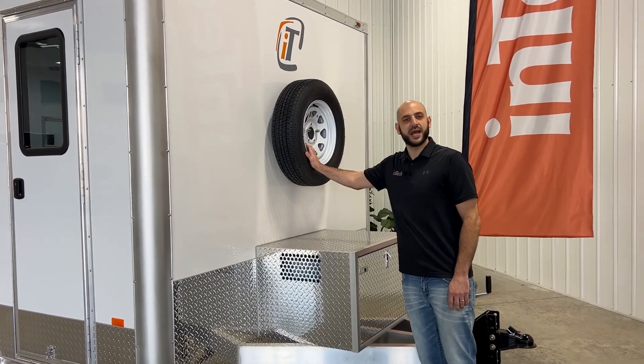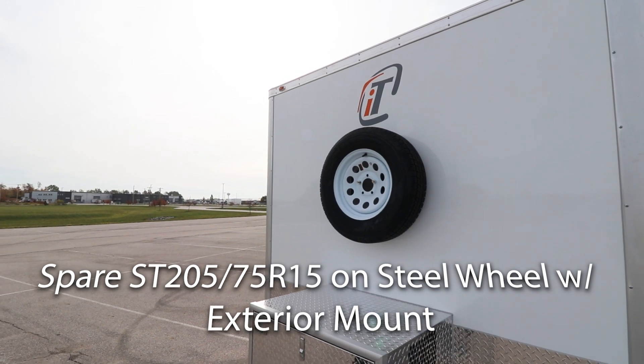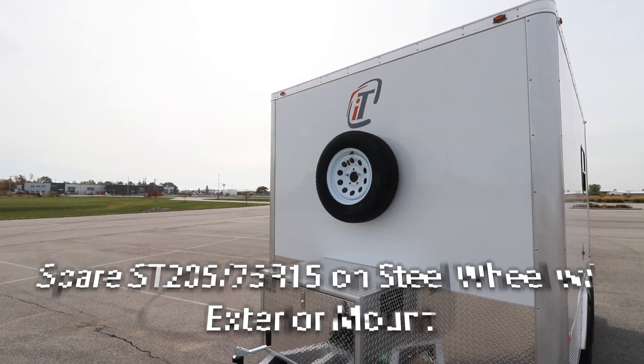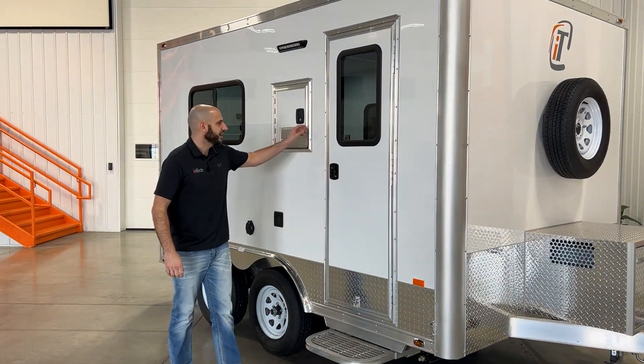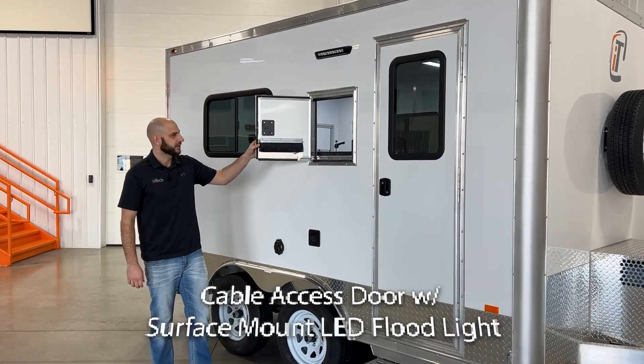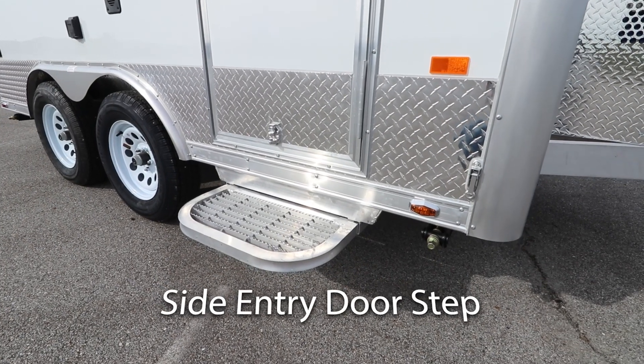Standard feature with Intec is a spare tire with mount, mounted to your welded backer in your all-aluminum tube frame construction. Making our way to the side of the trailer — standard side entry door, Intec's popular cable splicing door, and standard side entry doorstep.